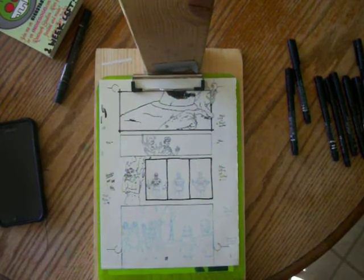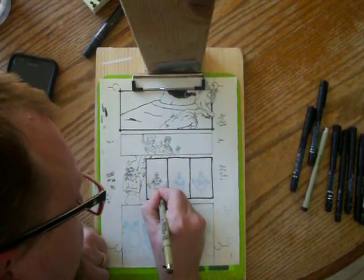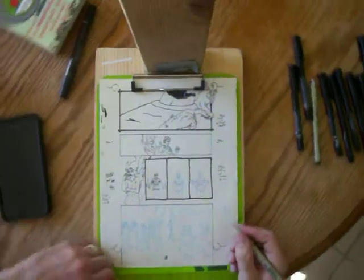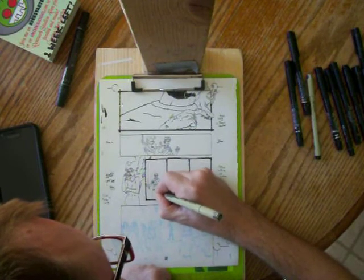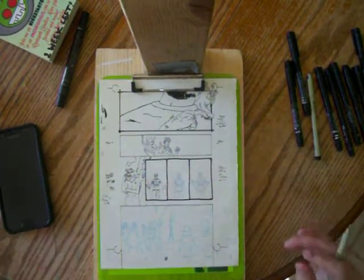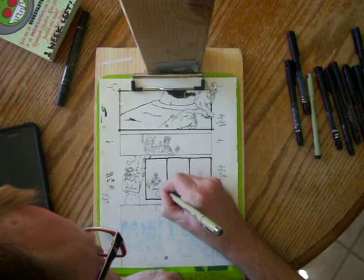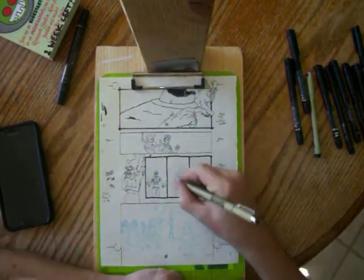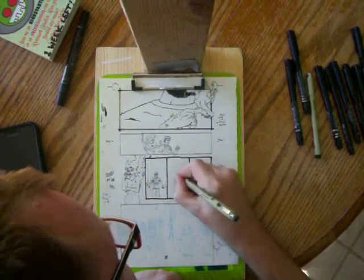There we go. Let's go back in there with the .8 micron. Push that bottom of the shirt here. And jeans. Back when I used to color with colored pencil, I would place my paper on the sidewalk to get a texture for the jeans. Maybe that's something I should revisit — by scanning that texture in of the colored pencil on sidewalk and just using it as a texture sometimes.